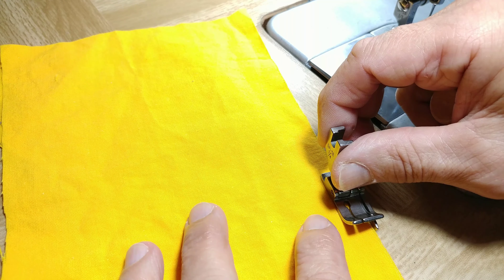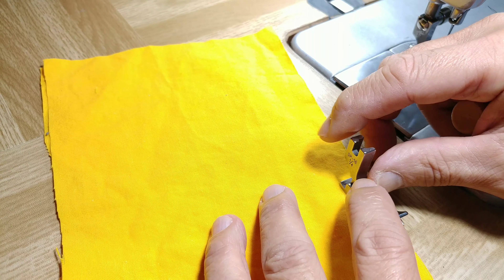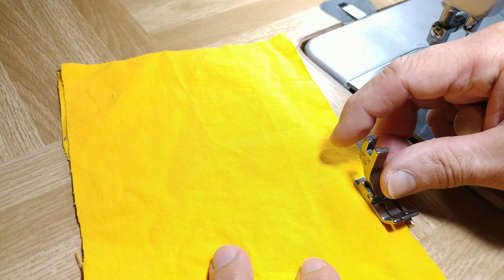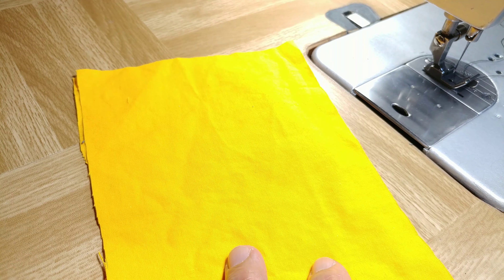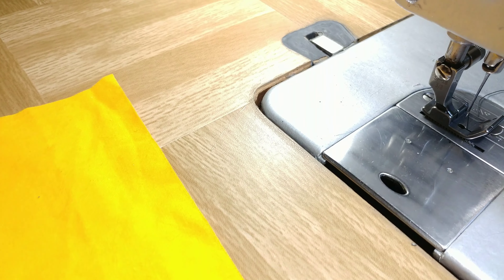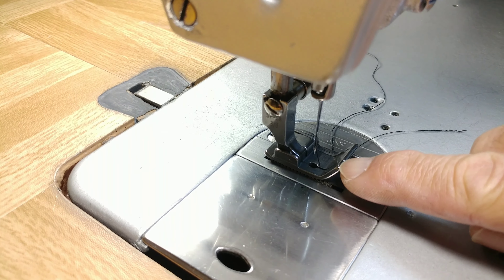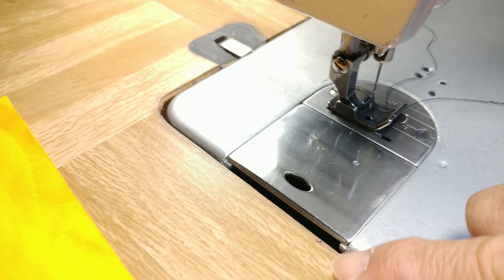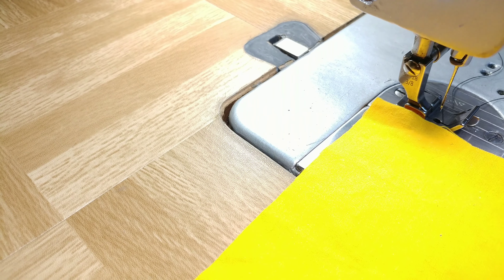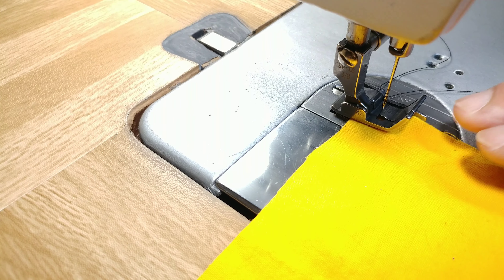On the other hand, if you want to use a guided foot for the left side, you have to get the left guide foot. Here I have installed a 3/8 inch right guided foot and I'm going to stitch on these two layers of fabric just to demonstrate how it works.